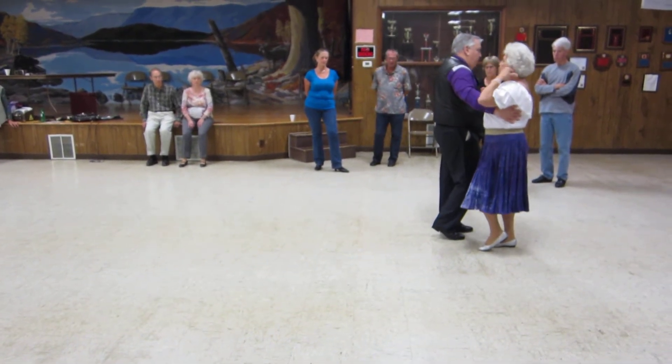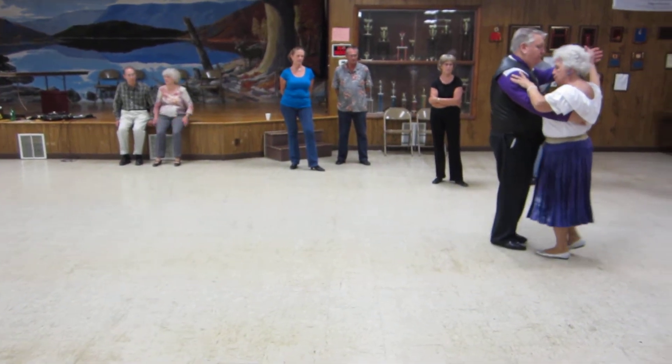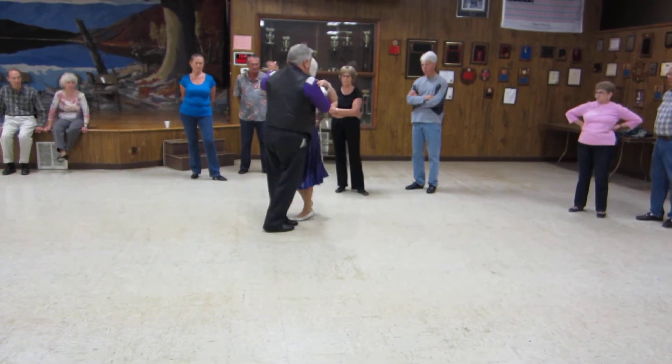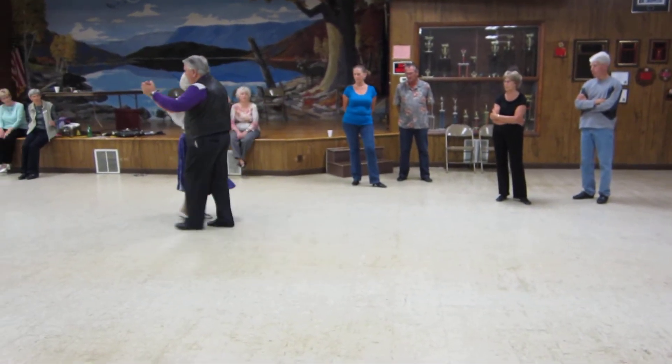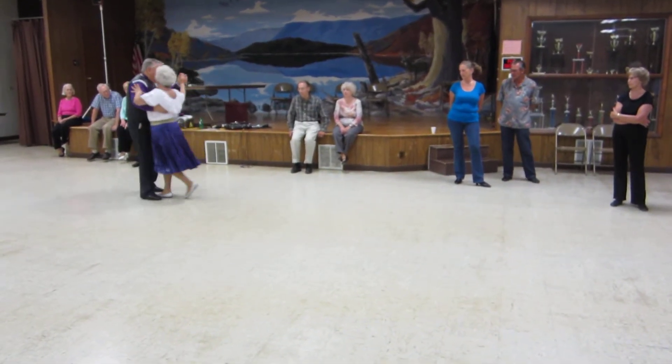We're going to waltz to reverse — one, two, three. Two right turns, all the way to sideline. Back on waltz. Both turn to banter. Forward waltz and maneuver. One right turn. Twirl the three cue.